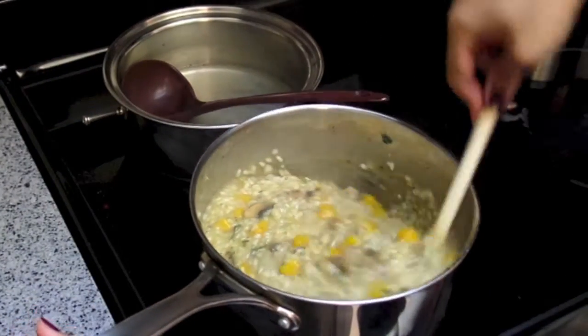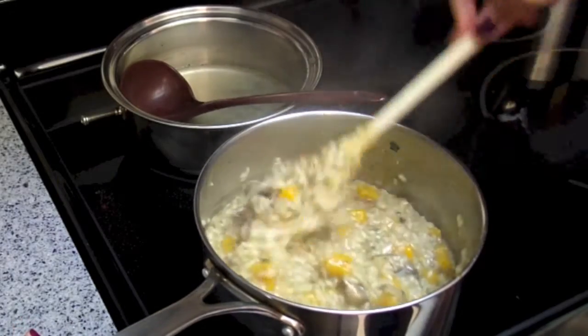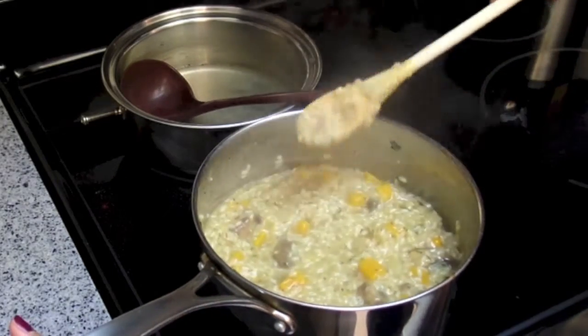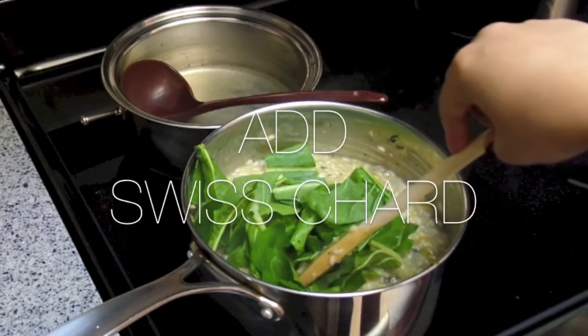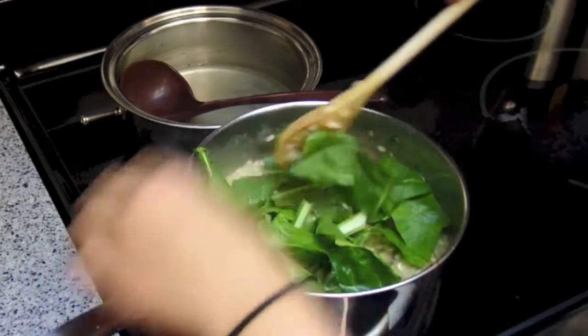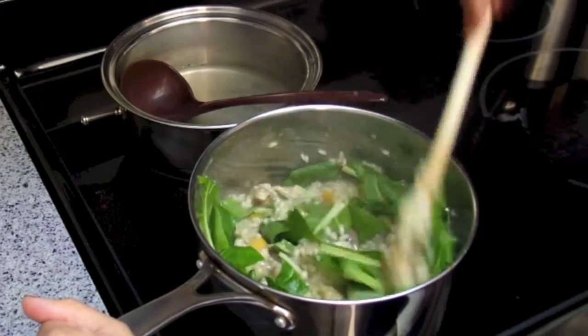Once you're all done, take it off the heat. Now you see it's a nice consistency, and you're just going to want to add in your swiss chard — yes it's raw but it will cook from the heat of the risotto, so don't worry.